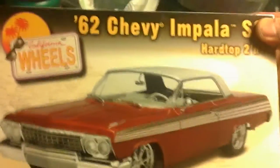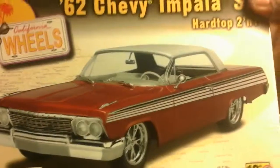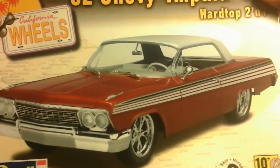My wife also got me a 1962 Chevy Impala — the year I was born. She got me that, so I'll be working on that probably in a few weeks. It's a hard top.